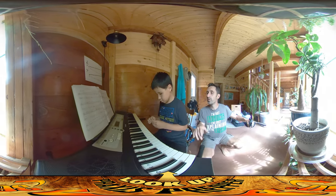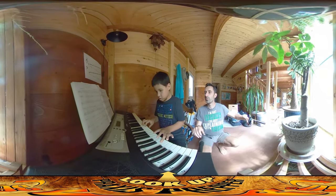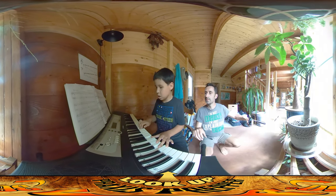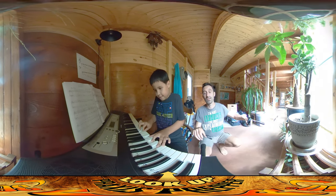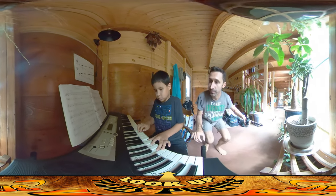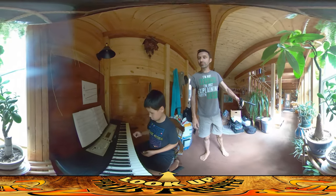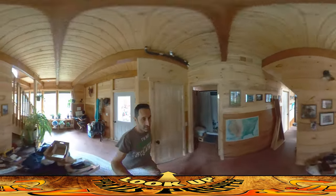He just recently, yesterday, started working with his left hand, which sounds even more rich. I can't play piano with one hand — I definitely couldn't do it with two. You're doing great, River.